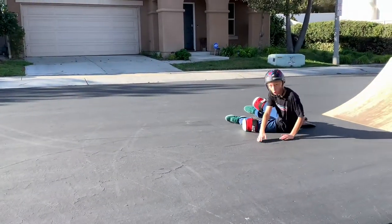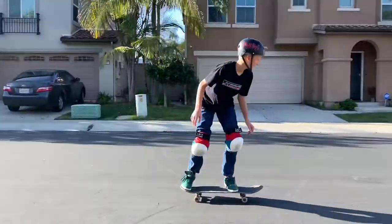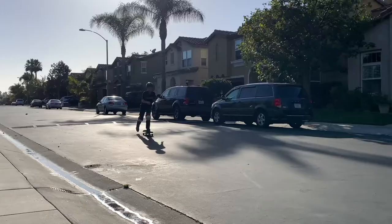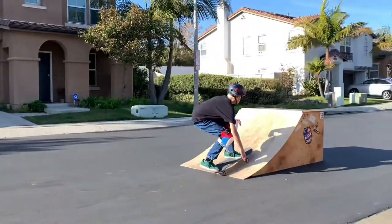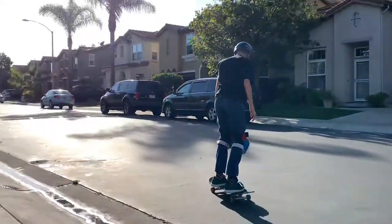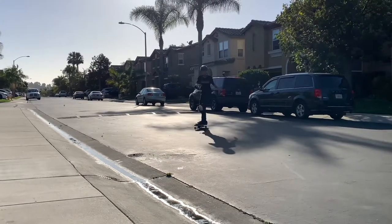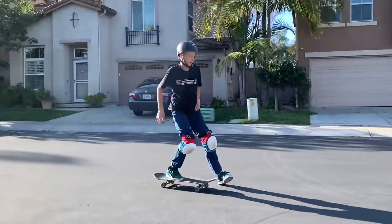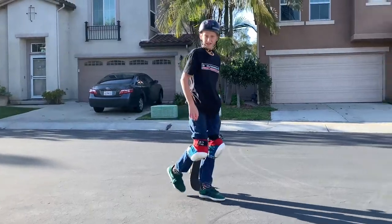Oh! Slam! I actually didn't feel that bad. Oh! All right, right here. Oh! Easy! Oh! And a lead jump. Dang. That actually felt really, really good. Wow, that was actually a lot easier than I expected it to be. That's kind of cool that I got that so quick.